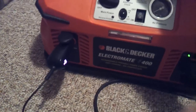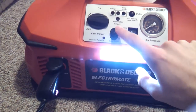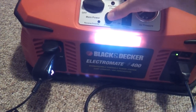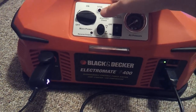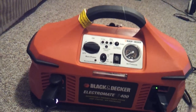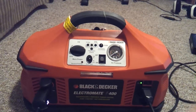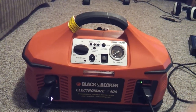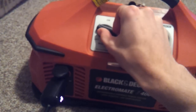Moving on, there's a button here for an area light, so if you're in the dark and you need to find something — or when you're filling up your tires and you need a light right on your tires — you can do that.